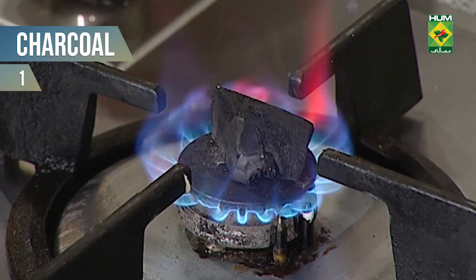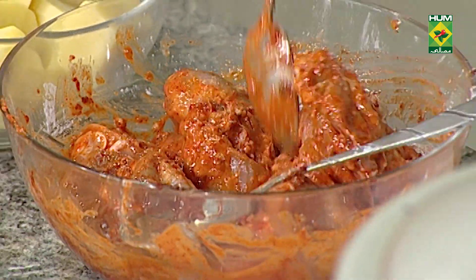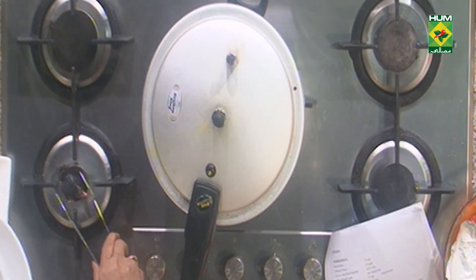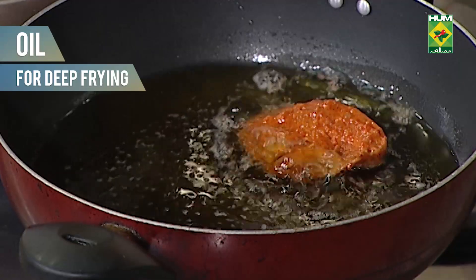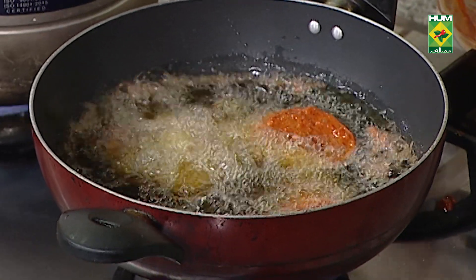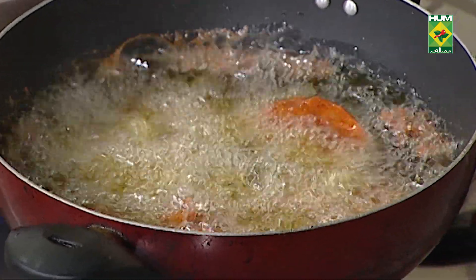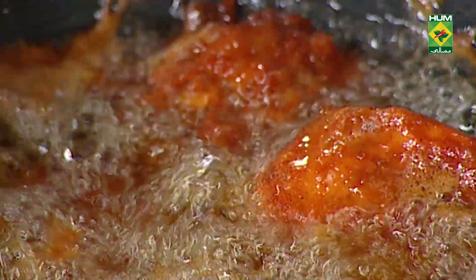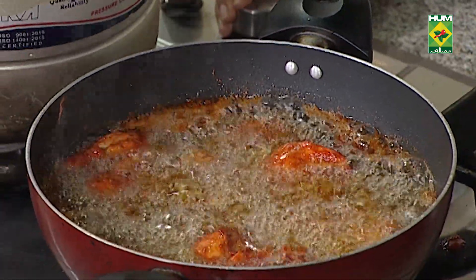Heat oil. When it is heated, we will coat the chicken in oil. After adding chicken, make sure to coat it well — otherwise the coating will come off.